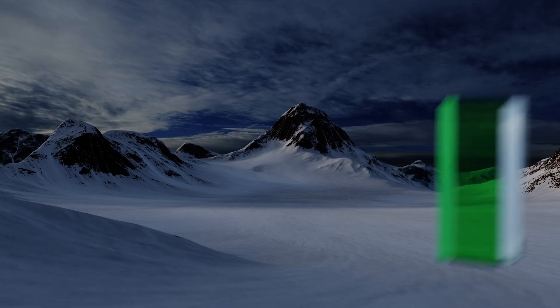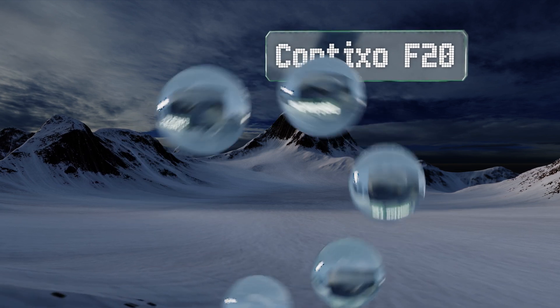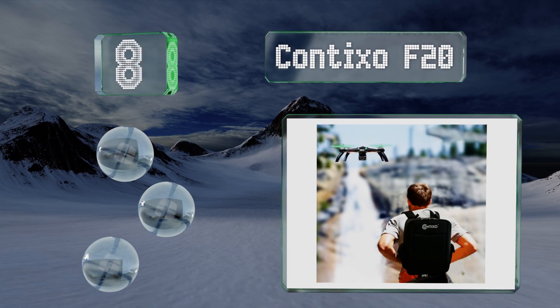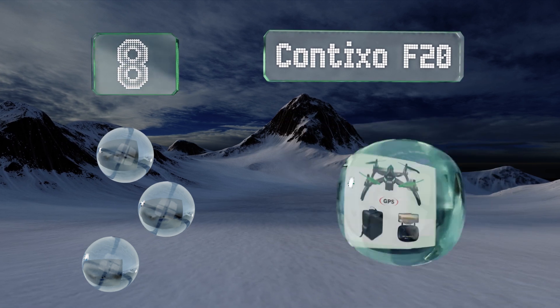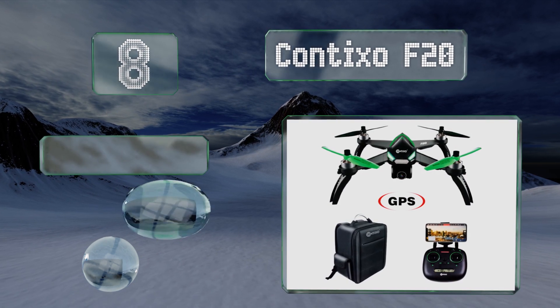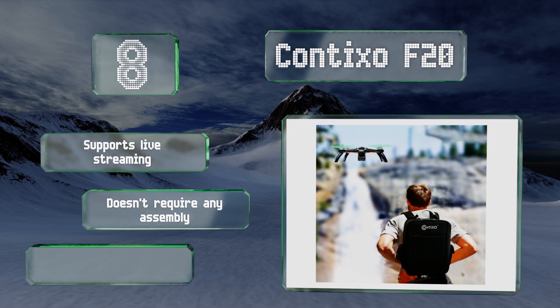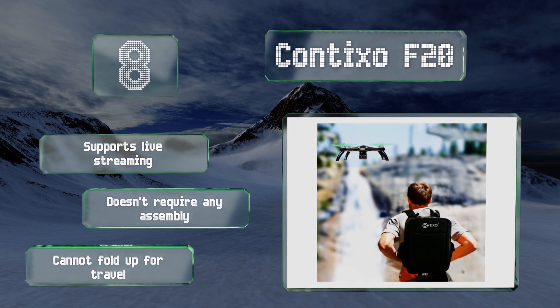Coming in at number eight, the Contixo F20 features headless mode, auto hover, and a wide-angle 1080p HD camera. Though it's advertised as having a 15 to 20 minute battery life, it's more like 10 minutes or so, which is on par with most other options in its price range. It supports live streaming and doesn't require any assembly.